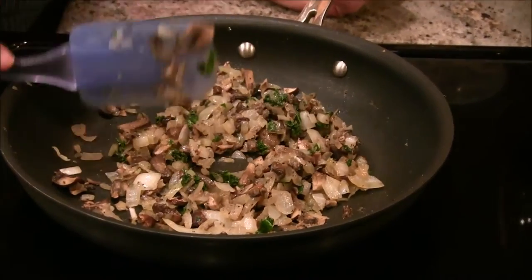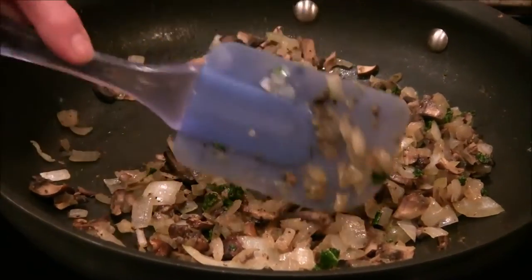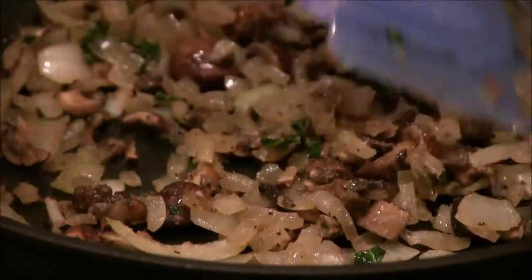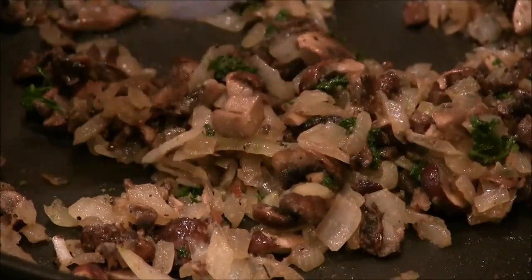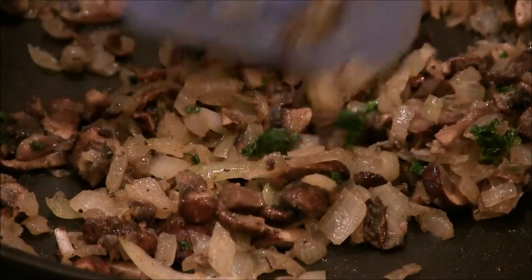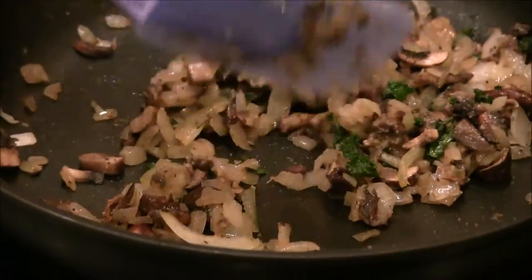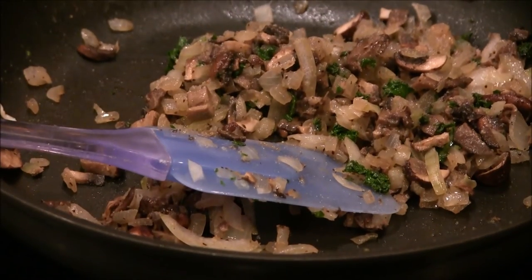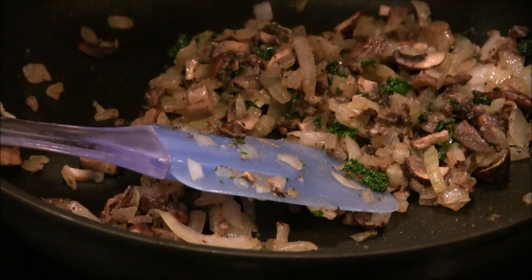I added some garlic powder, salt, and pepper, and then I chopped up some mushrooms — about four of them — and threw them in there. So this is all nicely sautéed. The green stuff you see in there is little bits of kale that happened to fall into the pan while I was sautéing. I used a little tiny bit of olive oil to sauté them.